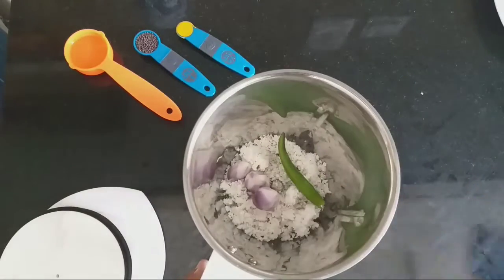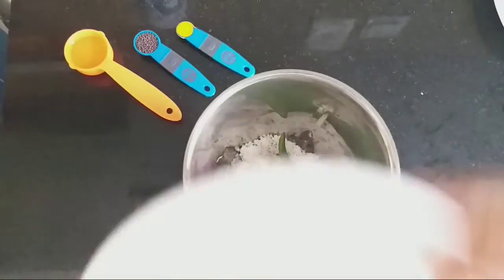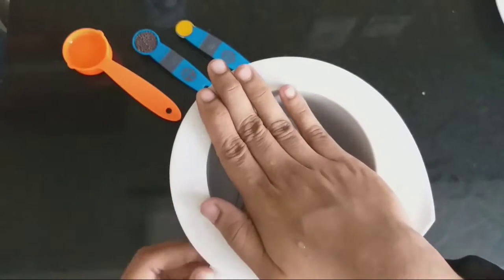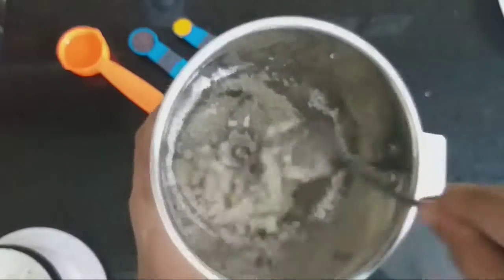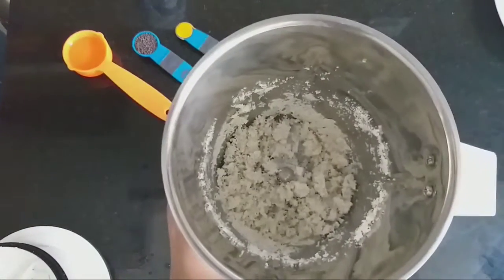We will add 2 pieces of paste in the pan.